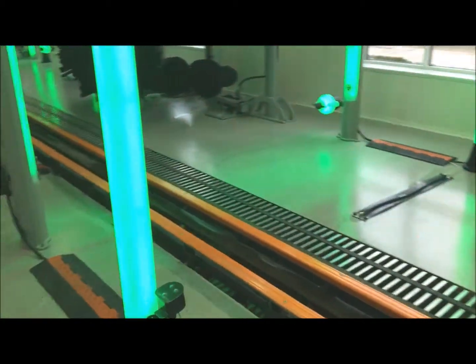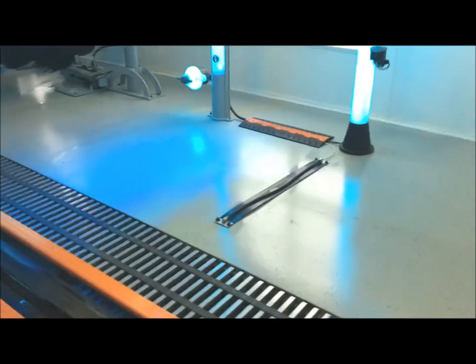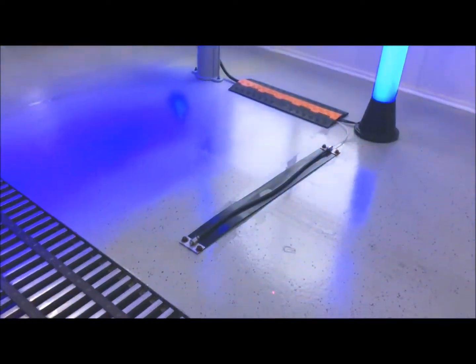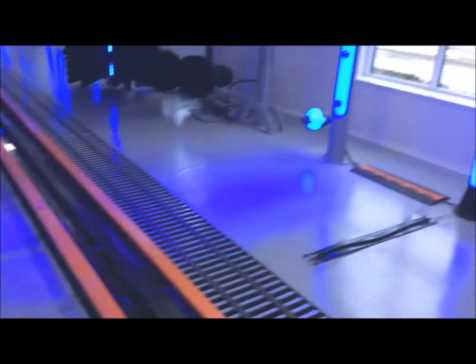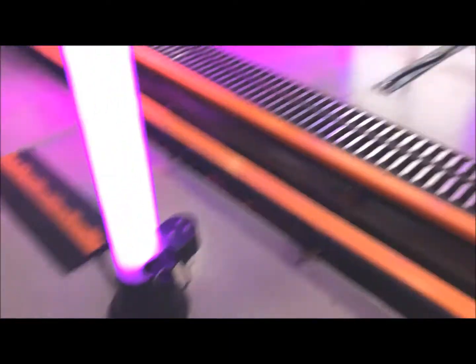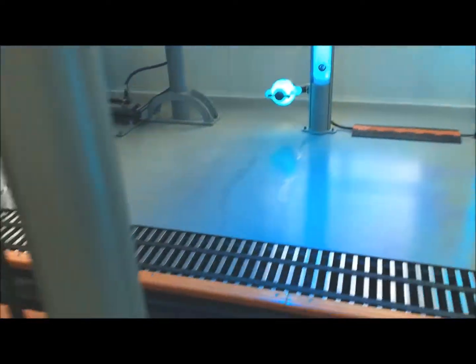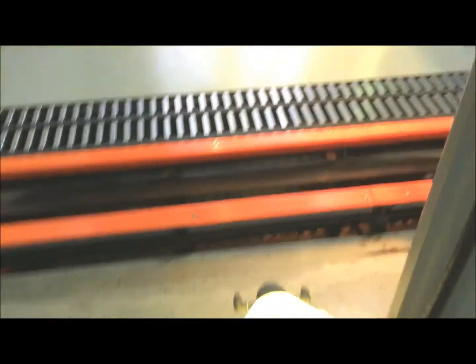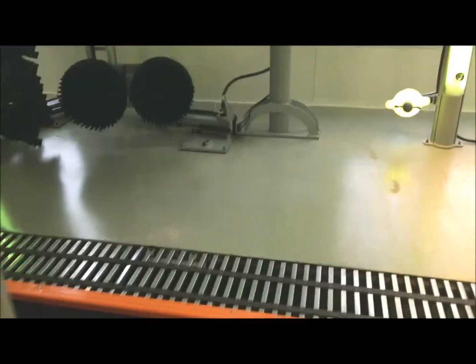Now we're going to start from entrance to exit and look at zone three — the stuff that's on the floor. Here we've got a bell switch for tire tracking. Is that bell switch broken? We've got a set of photo eyes that's going to start our equipment in the tunnel. Take a look at the wiring real quick. Here we've got a chemical tire applicator, and generally if you have a bad check valve somewhere, we're going to see giant puddles of chemical here on the floor.